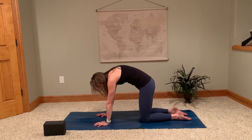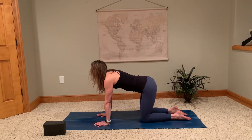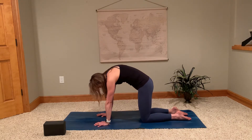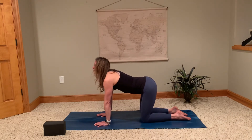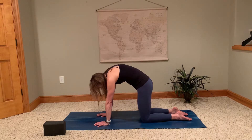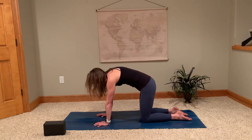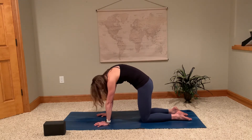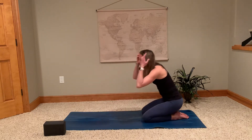Good, exhale — round the back, tuck the tailbone, tuck that chin towards your chest. Inhale back to cow, lift. Exhale, round — really starting to feel that back move, that spine move in both directions. Inhale, moving through, lifting the heart. Exhale, round the back, really tuck that tailbone, drop that chin to chest. One more time: inhale the cow, exhale round the cat.